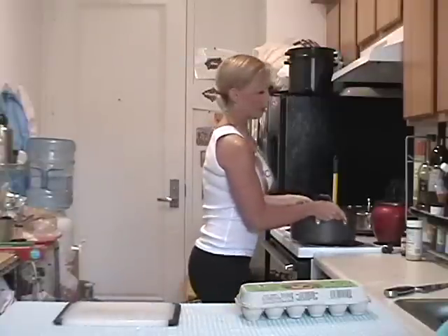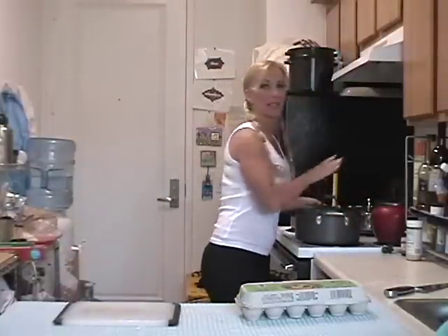Then we take the pot, put the lid on, put the pot on the stove, set the stove on high, and bring the eggs to a boil. It'll probably take about five minutes.